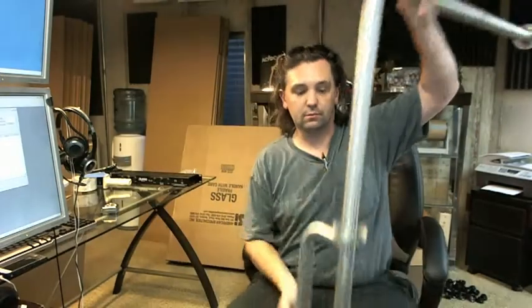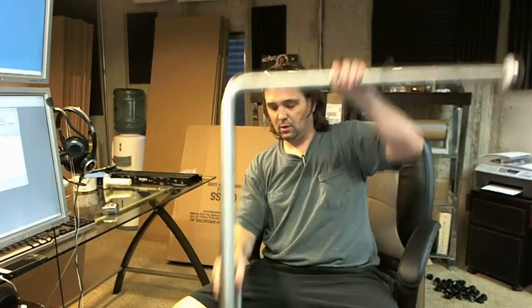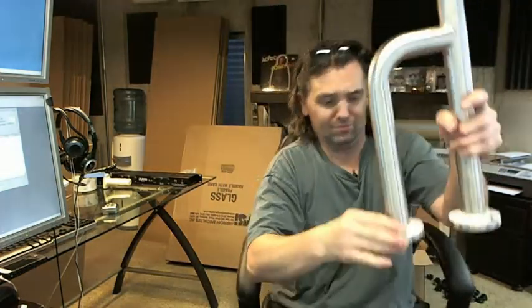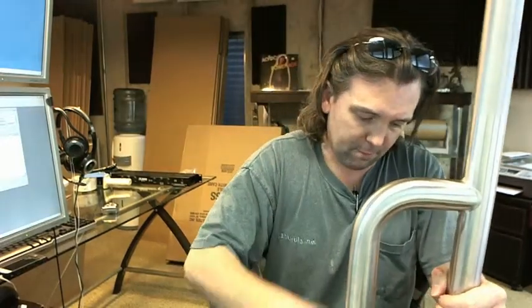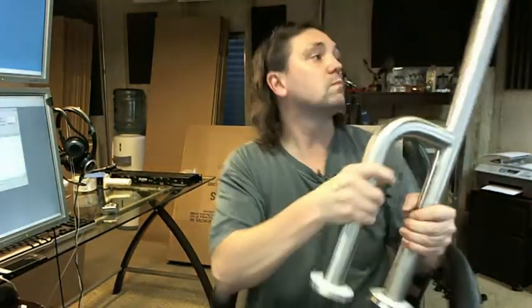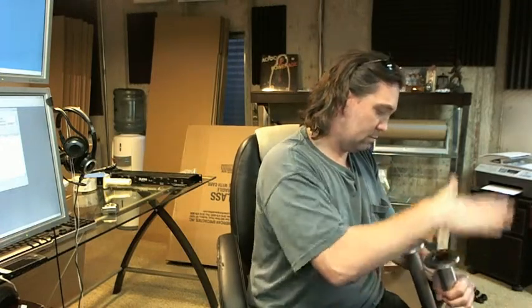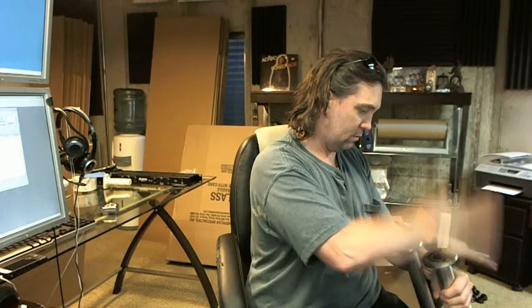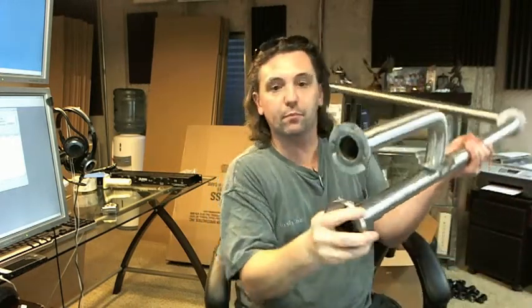Snap flanges — this flange here is going to snap over to your end there. The base flanges are seated, so let me try to pop them up to give you an idea of what that looks like. One of the flanges popped up — that's what it looks like there, and you've got your two holes.